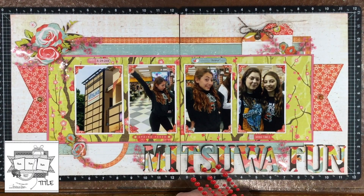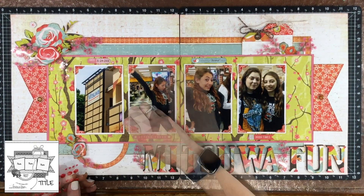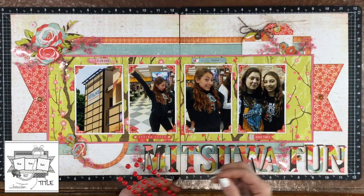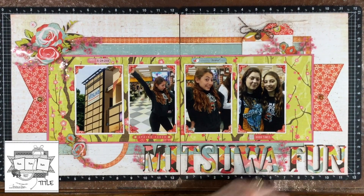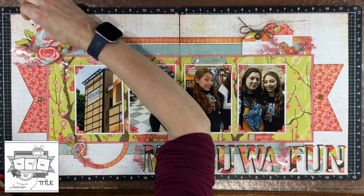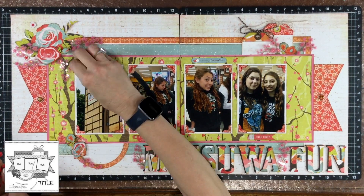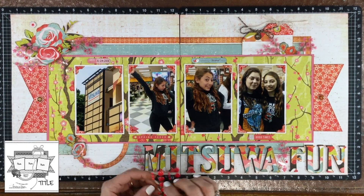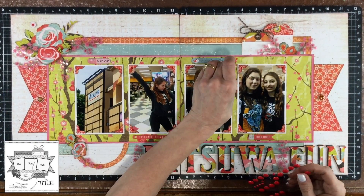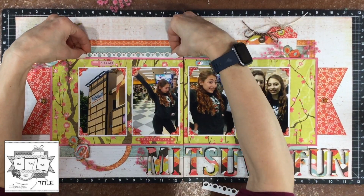I used the smallest size red enamel dot and put one on each of the photo corners on the layout. I decided to use all red enamel dots because I had all red photo corners. I also added some enamel dots to those tiny chipboard flowers scattered around the layout. Once I had all the enamel dots placed down I was thinking for a little while that the layout was complete, but then I kept looking at it and thought I could use something above the photos.